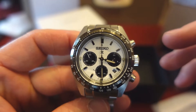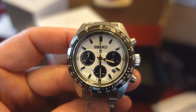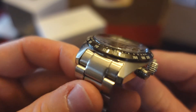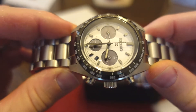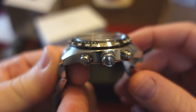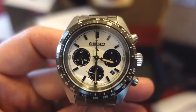I noticed that with the Seiko Willard Prospex release as well — they had it on a bracelet and it didn't really go with the case. But that's okay. I would imagine myself throwing this on a rubber strap, like a black rubber strap — that would be so cool. Anyway, guys, thanks for sticking around and watching this video, and I will see you in the review. Take care.